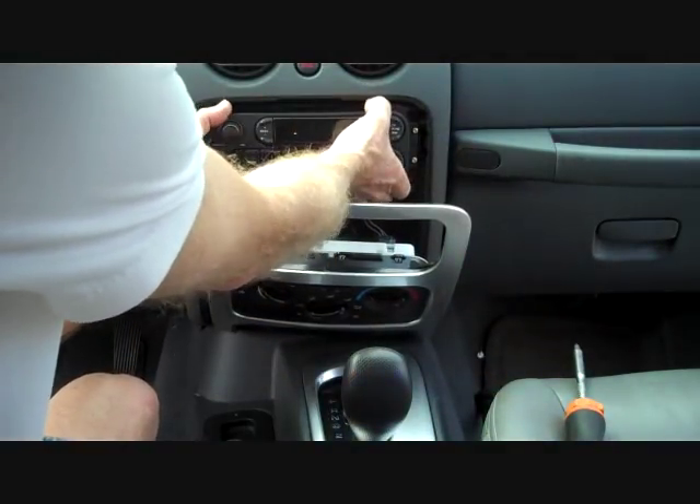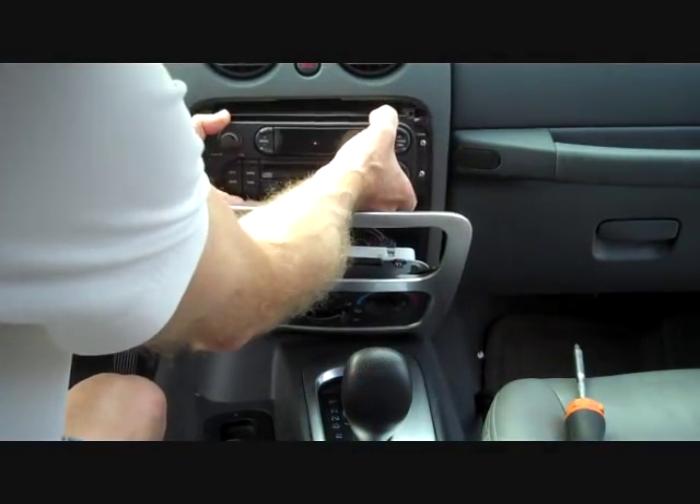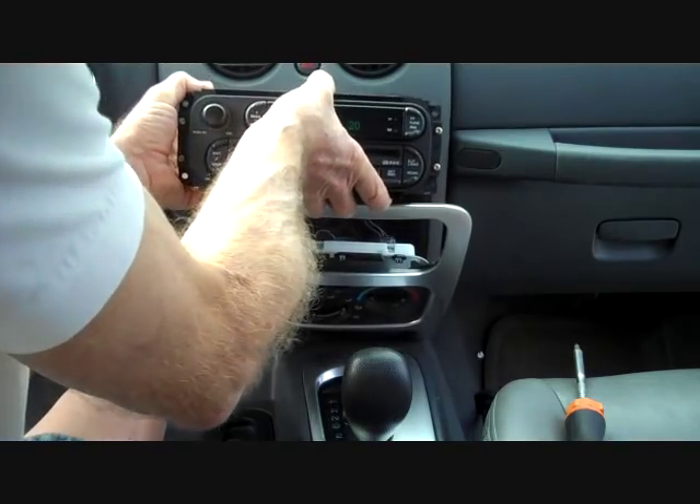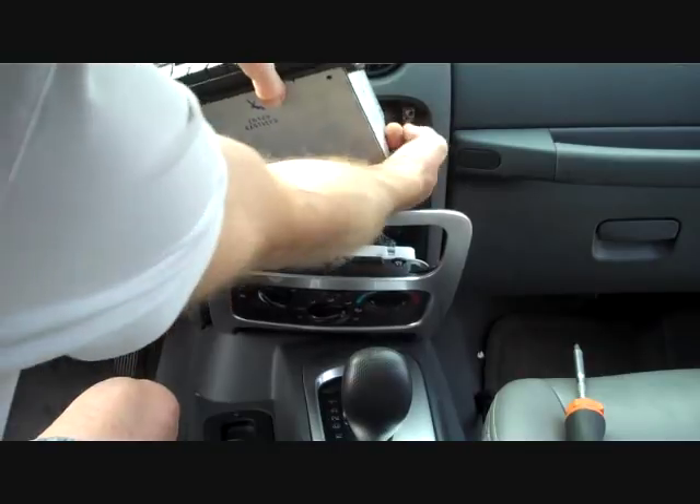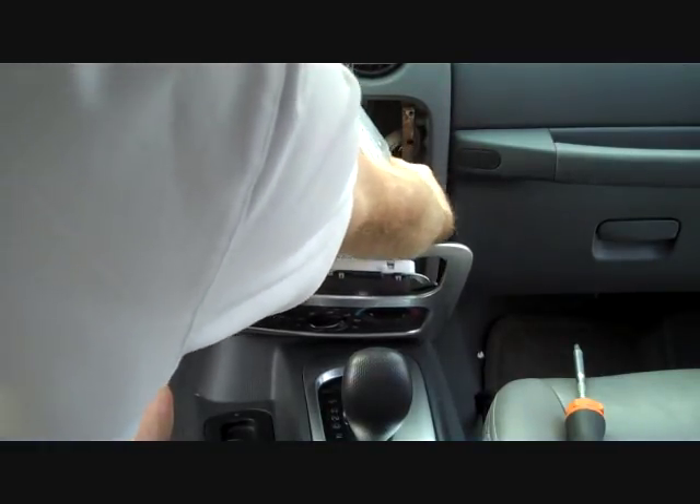I'm gonna grasp the front of the radio and pull it from the dash — it's gonna come forward. The connectors are all short on this one, so I'm gonna remove the connectors and then explain how to do it.